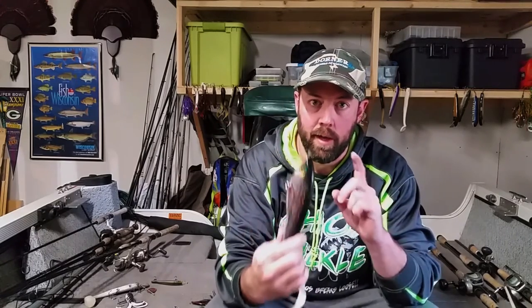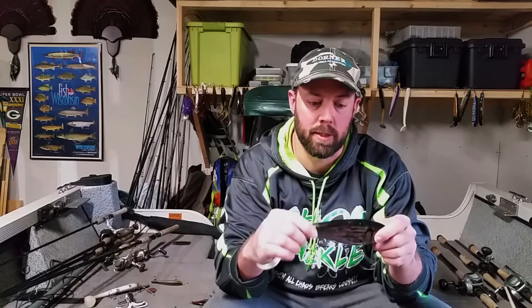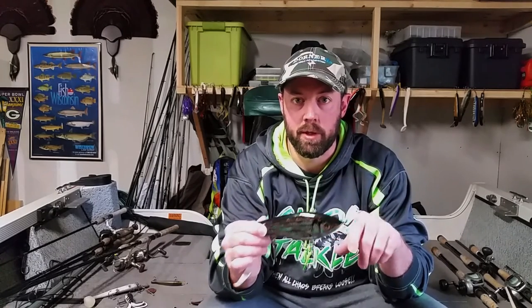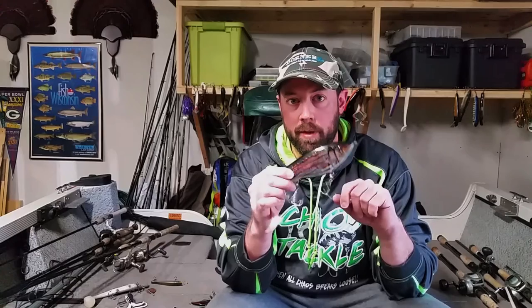Moving on to glide baits — this is the Shum Shum Tap Dancer. Any of you that watched Today's Angler know Lee was rocking this white bass color and doing pretty good on some of those southern muskies. This is going to be a go-to glide bait for me this year. It has a nice deli roll when you're working the bait. This is definitely a pick for early season for me, and we've got a little bit of underwater footage of this bait so take a look at what this thing can do.